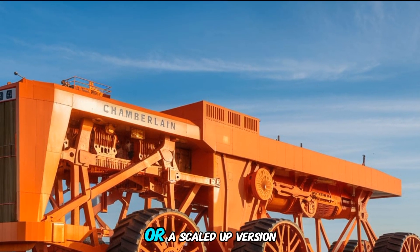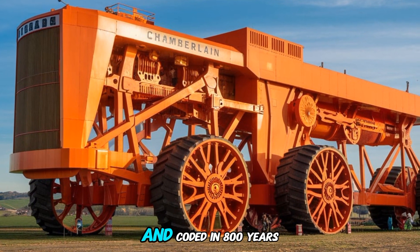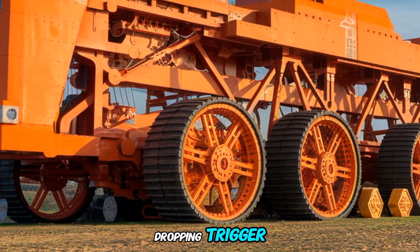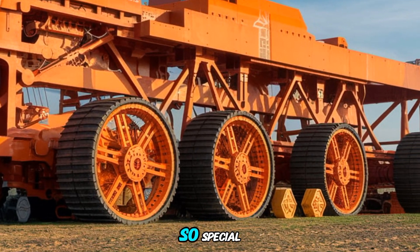This isn't just a model or a scaled-up version. It's an extraordinary creation made with an incredible 42 tons of steel and coated in 800 liters of vibrant orange paint. This replica is a jaw-dropping tribute to one of the most iconic tractors in history, and we're here to give you an up-close look at what makes it so special.